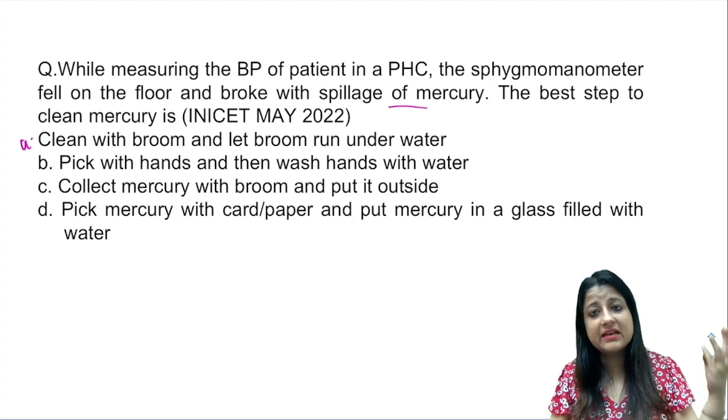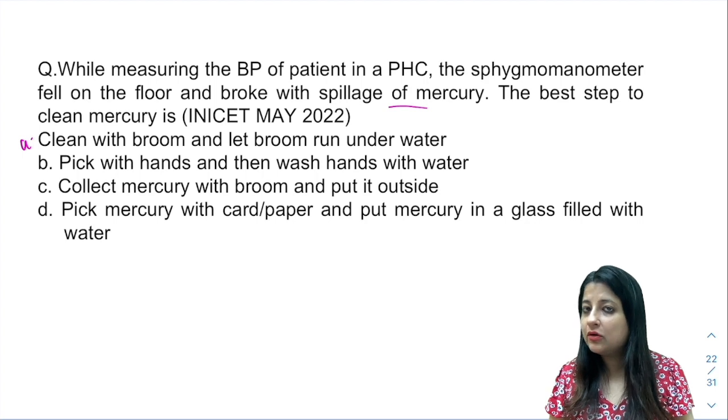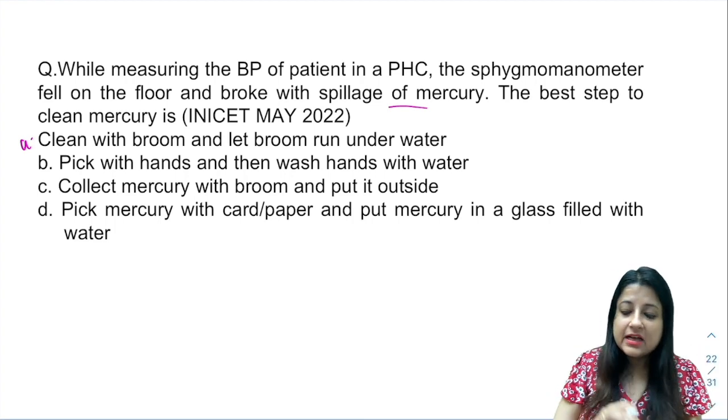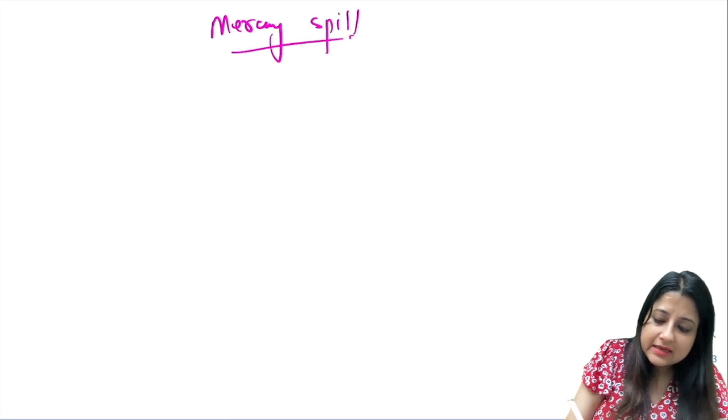There are two questions which always come in high priority exams — in any exam, it can come in NEAT PG or FMG — which are: how to manage body fluid spill, like when blood has spilled, and the other is mercury spill. Many of you are not aware how to manage mercury spill, so I'll put down the steps.